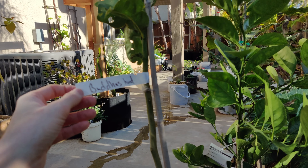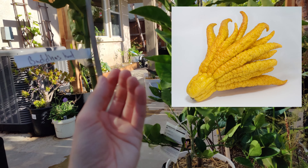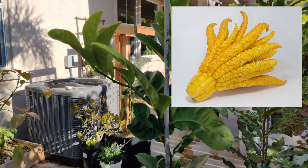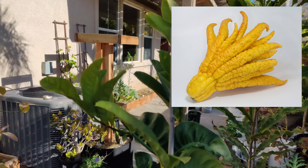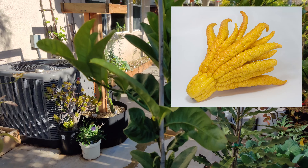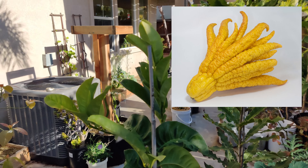It's this Buddha's Hand. I'll throw up a picture of what this thing looks like — it basically literally looks like a hand. I only learned about these recently, so when an opportunity came up to pick one up, I thought it would be a really fun addition to the citrus in my garden.